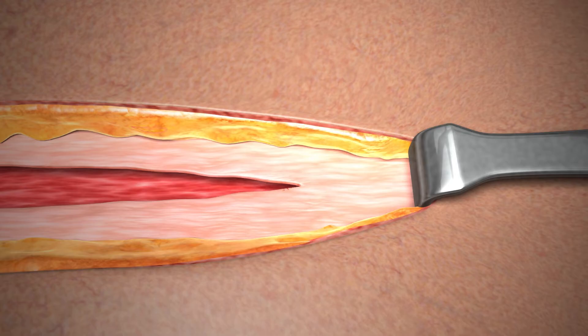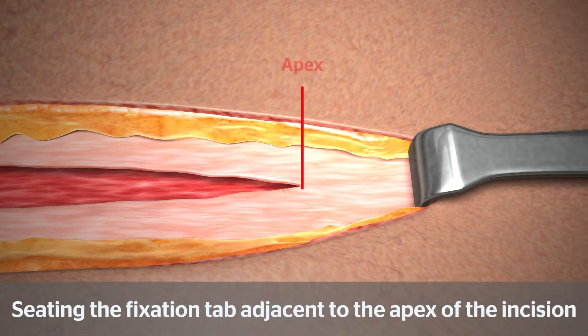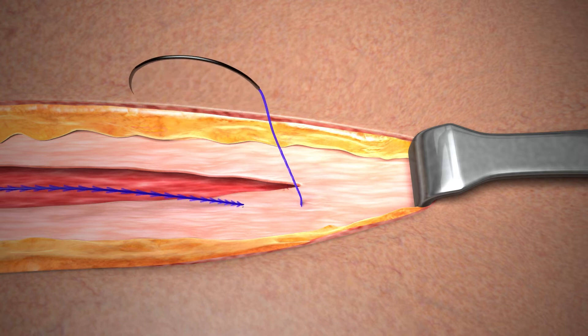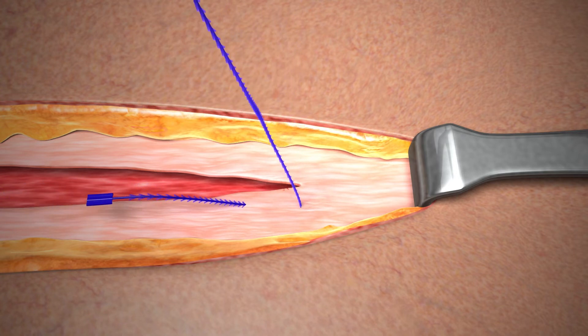Now let's take a look at the second initiation technique. In the second technique, the fixation tab is seated adjacent to the apex of the incision. To seat the fixation tab, take the first pass in intact tissue adjacent to the apex in a direction away from the incision. Pull the device through the tissue to gently seat the fixation tab. The fixation tab should be seated above the intact tissue so that it remains visible. Do not exert additional force on the fixation tab or device.